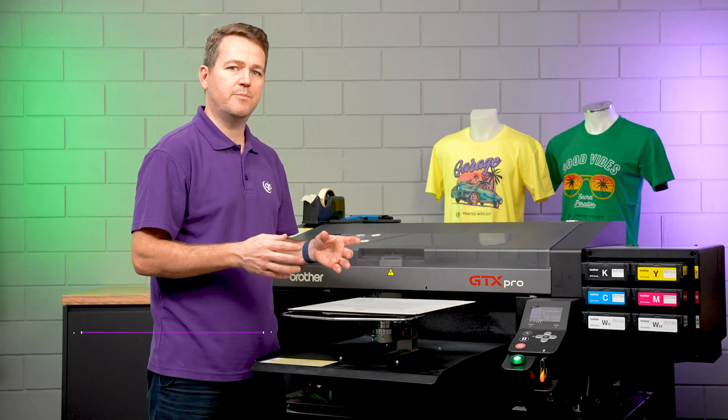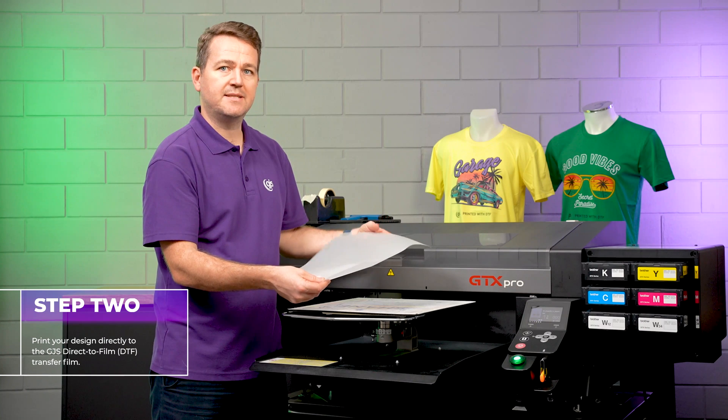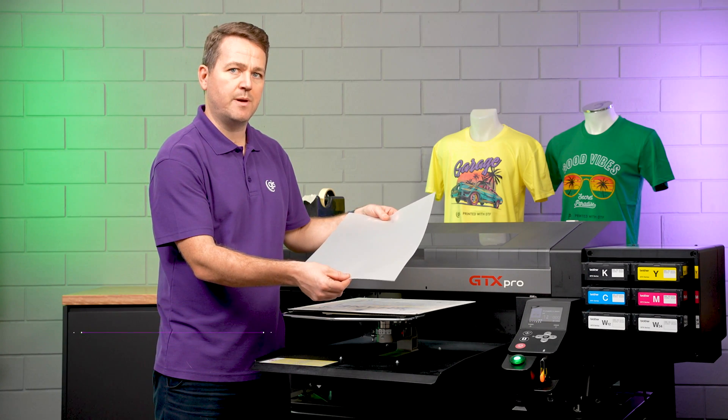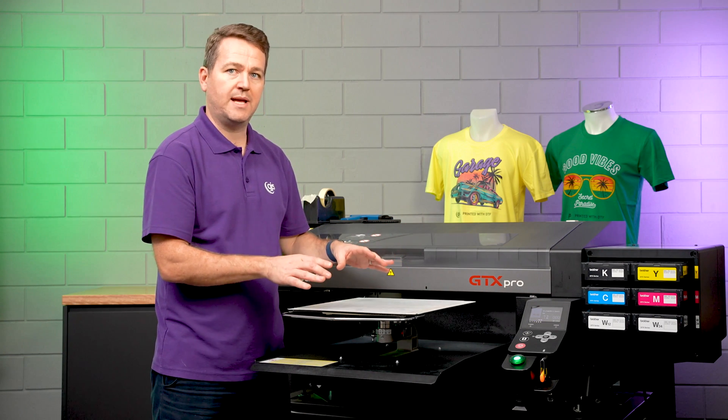So in step two of the process, we take the GJS DTF film. Now the printing side is the rough side. If you rub that between your fingers, you'll easily determine which side is the rough side. And then we want to place it down onto the platen.